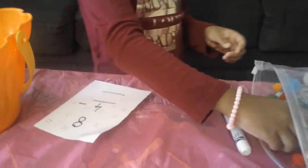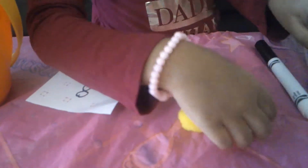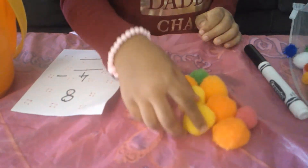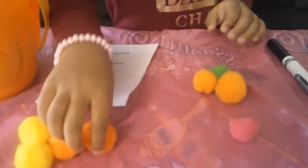So, we have to take 1, 2, 3, 4 — I don't know. 5, 6, 7, 8. There is so many. And now, I have to take 4 away. 1, 2, 3, 4.